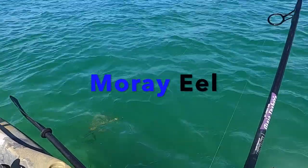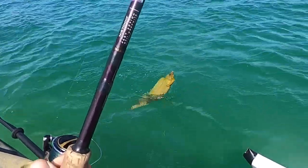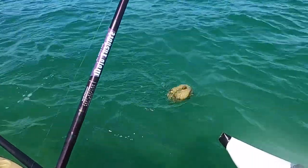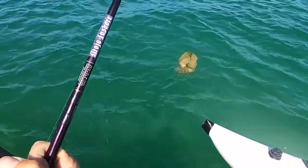I caught an eel! Do you see what I just caught? Oh man, I don't know a lot about these. Holy schmoly!